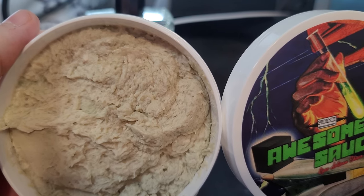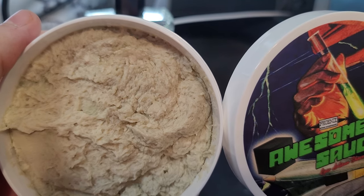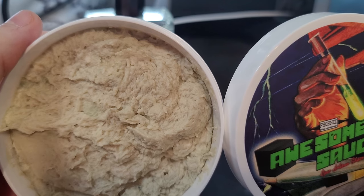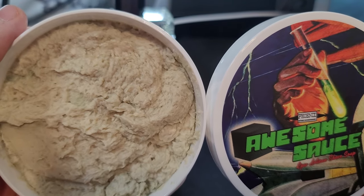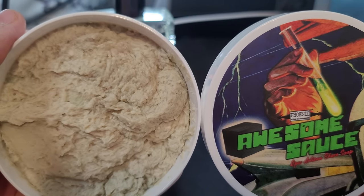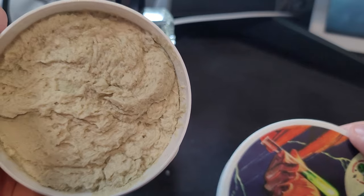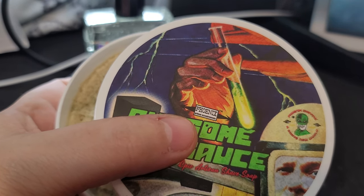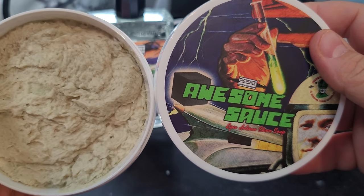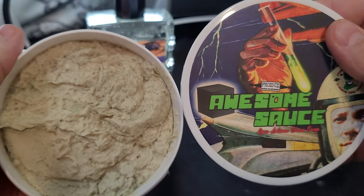For years they got requests for a matching shave soap and a stronger rendition of this iconic scent. It wasn't until Christopher David Bailey — that's IMCDB on YouTube — requested it in a video that the artisan took it seriously. When it came to naming the product, he opted for one of Bailey's classic catchphrases: Awesome Sauce. He writes, 'This one's for you, Chris — thanks for twisting my arm.'